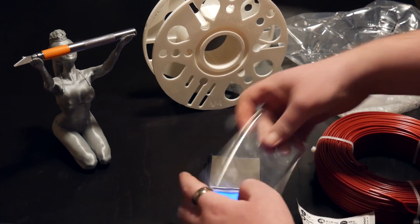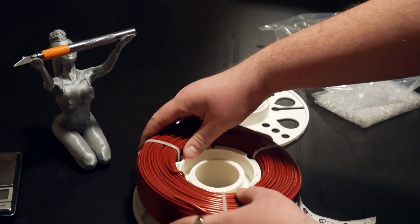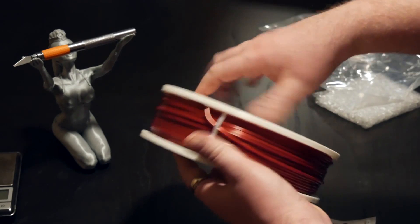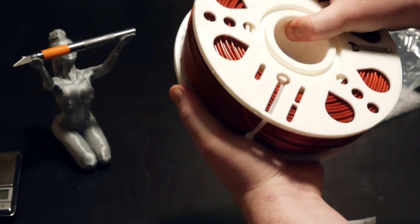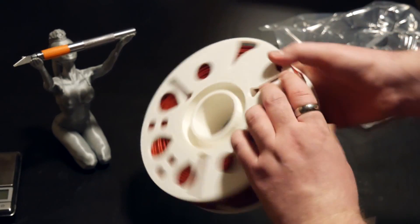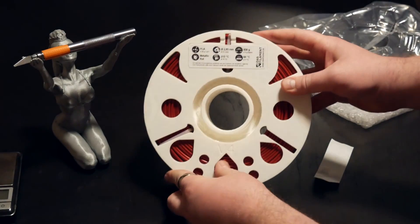Then we'll set that aside, open up the roll, try to line everything up — and it kind of goes first time, pretty much. Just close this thing up here. There we go, turn a bit more. Everything lines right up. And then all we have to do after that is put on our little sticker so we know what filament we're dealing with. Hey presto, we're done.